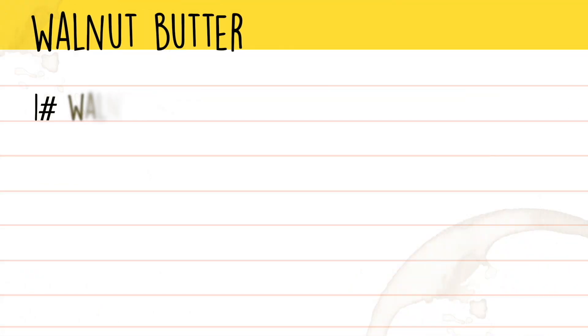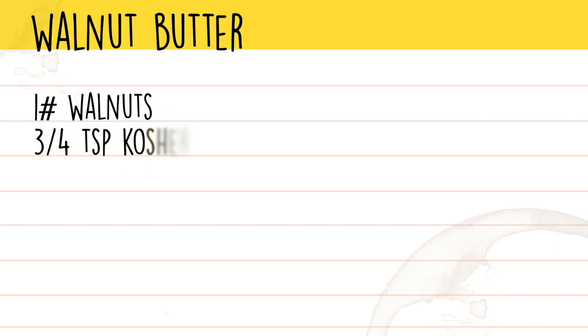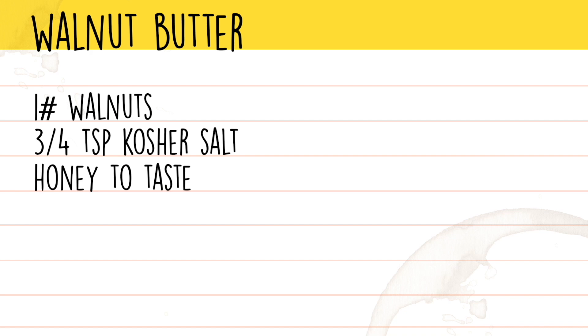To start out today, your ingredients are a pound of walnuts, three quarters of a teaspoon of kosher salt, and honey to taste. We used about two teaspoons, but it's totally up to you how much honey you use.